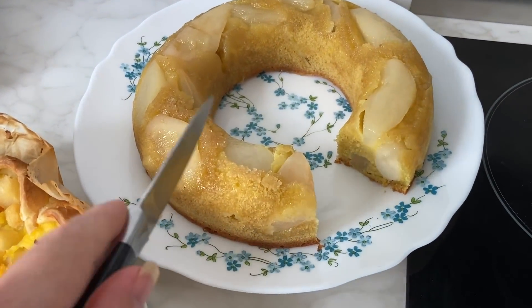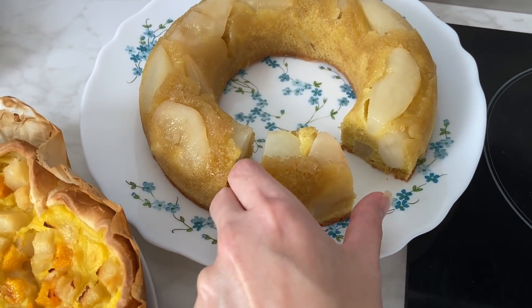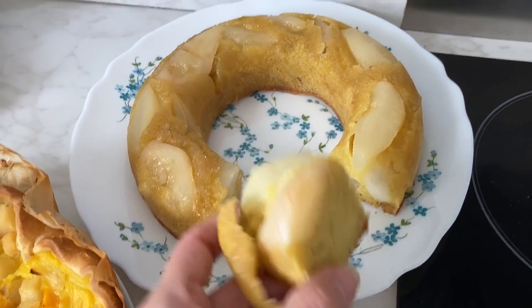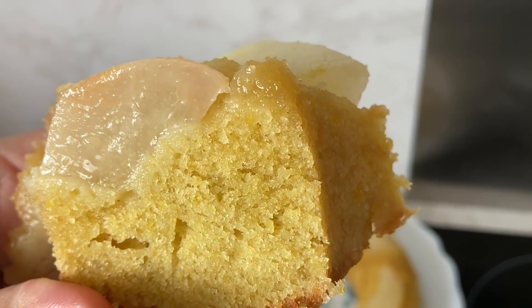Le gâteau, il est exceptionnel ! C'est trop bon. C'est gras, c'est sucré, c'est juste exceptionnel. Il est encore tout tiède, limite même brûlant. Oh là là, c'est trop trop bon ! Regardez ça. J'arrête parce que le gâteau, je vais manger tout le gâteau. Il est tiède comme ça, franchement, il est trop trop bon. J'arrête — je le regarde après.